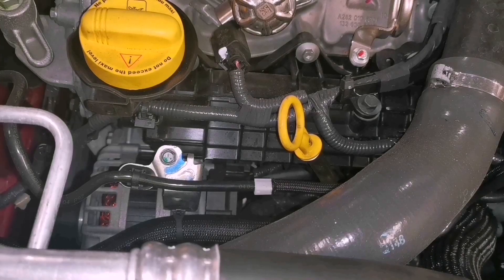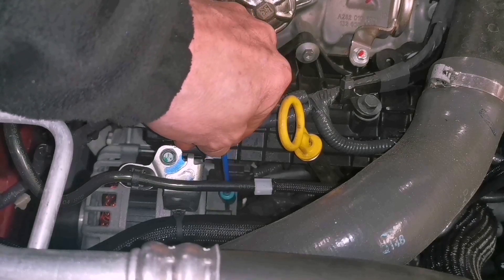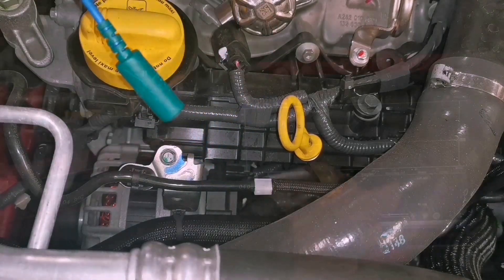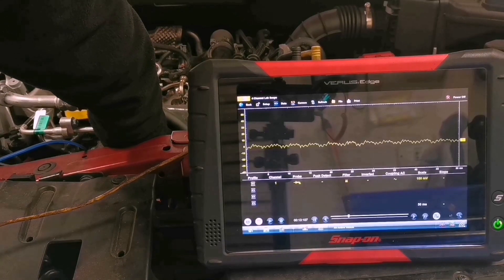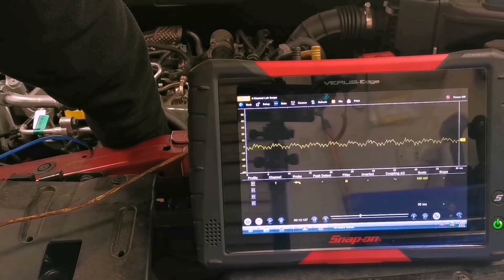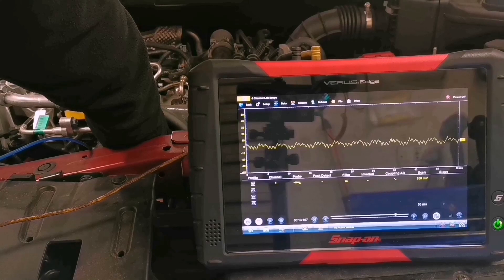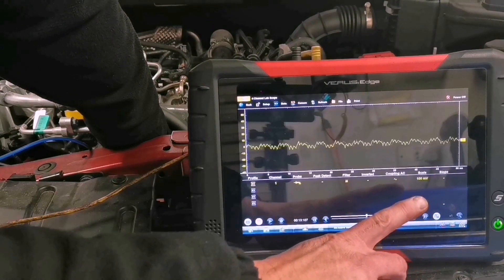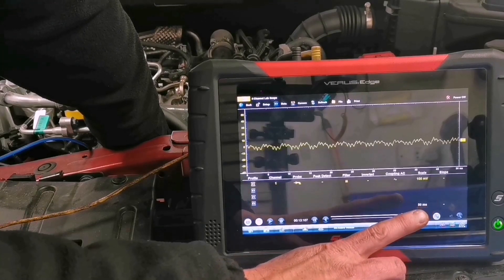The alternator is pretty accessible in this car, so I'm going to hold this wee pickup at the back of the alternator where the diode pack is, and see if I can see an AC ripple - that's AC coupling. We'll just move it about on the back of the alternator to find the biggest signal. The only disadvantage with the Snap-on is it only goes down to 100 millivolts, so with this wee pickup tool for some of the tests you might use it for, you need to go a little lower than that.